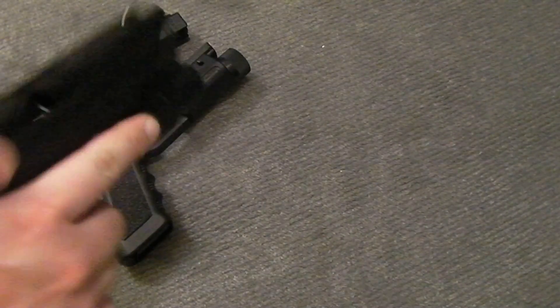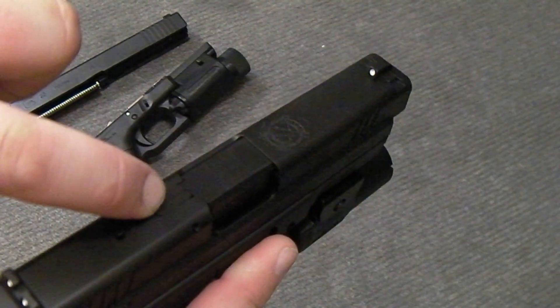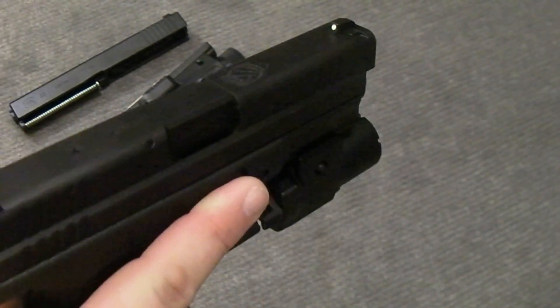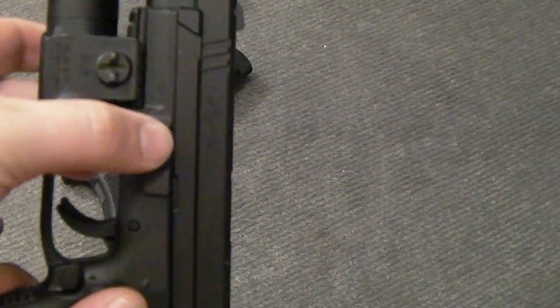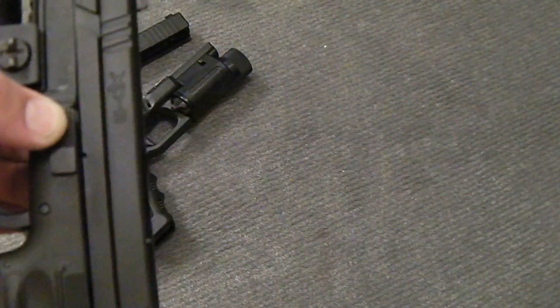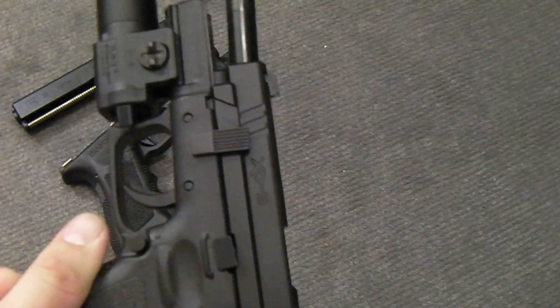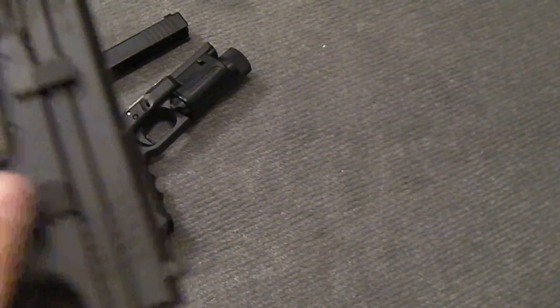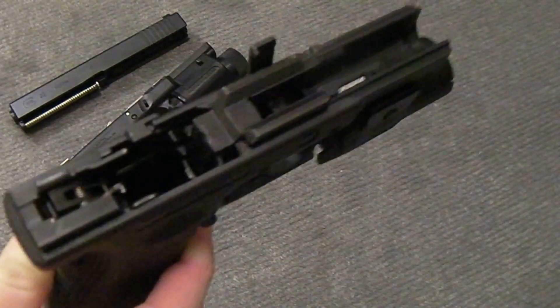First off, just a couple things. It has a protruding striker right here, and up here is your loaded chamber indicator. The Glock does not have that. The takedown lever — instead of having two levers down here that you pull down in order to field strip the handgun, this has a lever where you have to lock the slide back, like so, then swivel the lever up, which is nothing like the Glock. You do have to press the trigger to ensure the slide comes off.